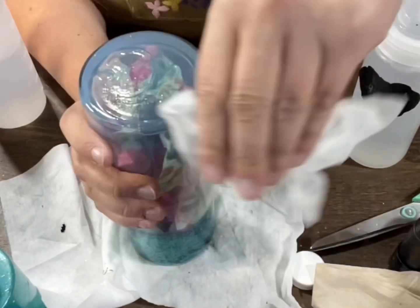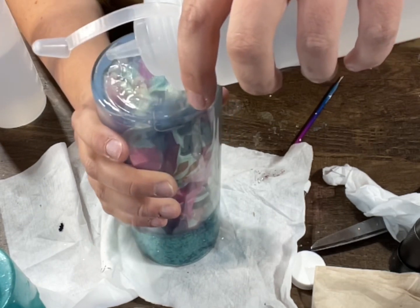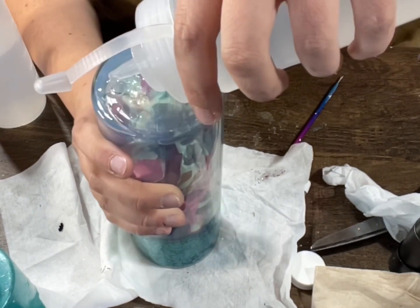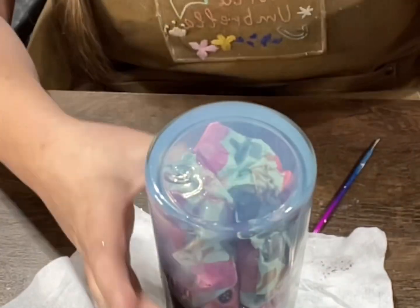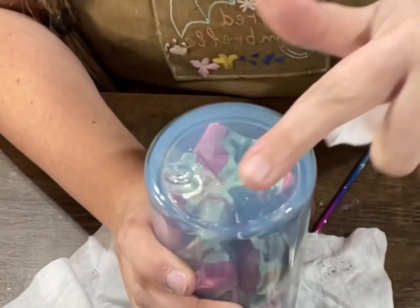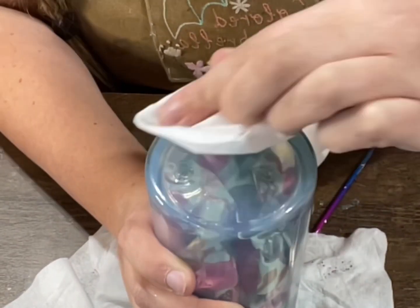Then I refill any of the mixture. I got really lucky with this one and it filled up super nice for me. Once it's filled up, I want to make sure the top of my cup is completely dry and clean, so I take some alcohol, spray it on there, and take a clean dry paper towel — I use a dry baby wipe to get that as dry and clean as possible.